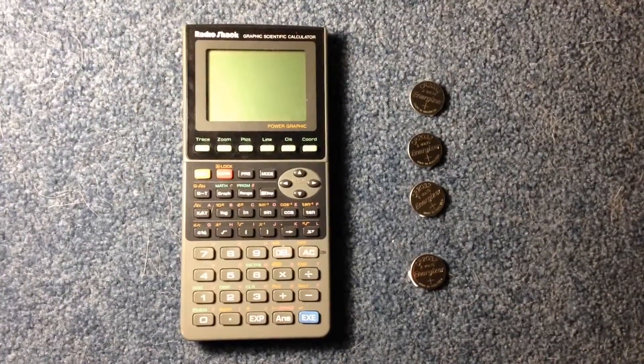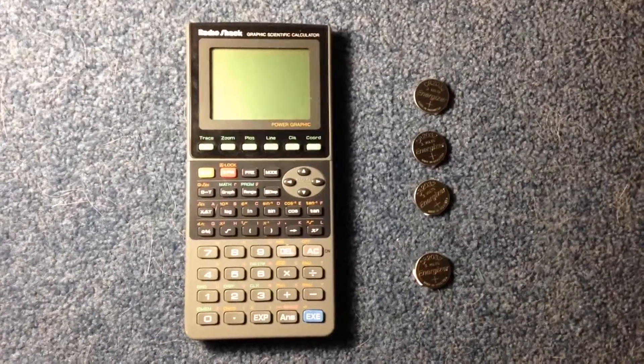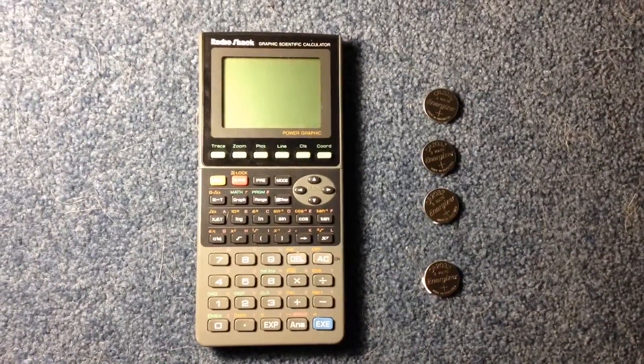Hello and welcome to Electrofox. Today I'm going to replace the batteries in the back of this Radio Shack Graphing Calculator.